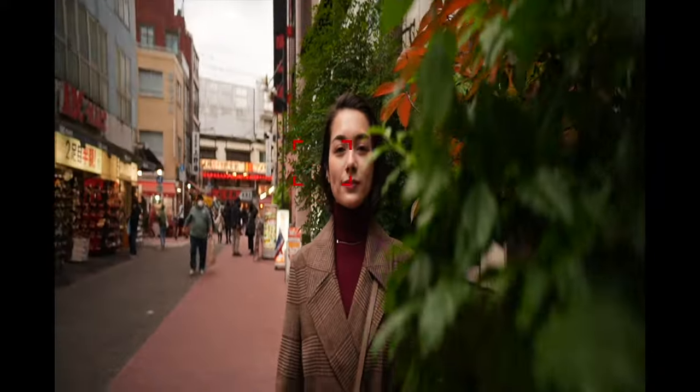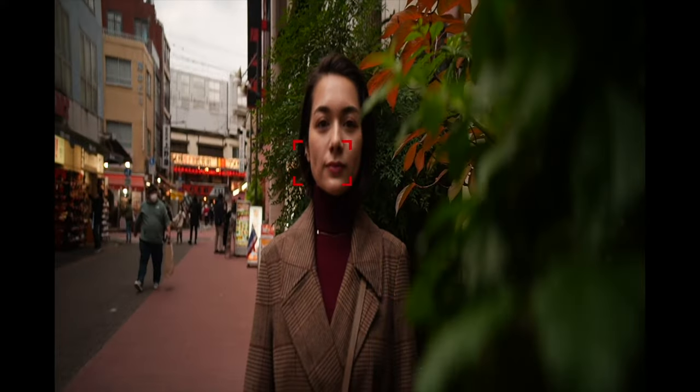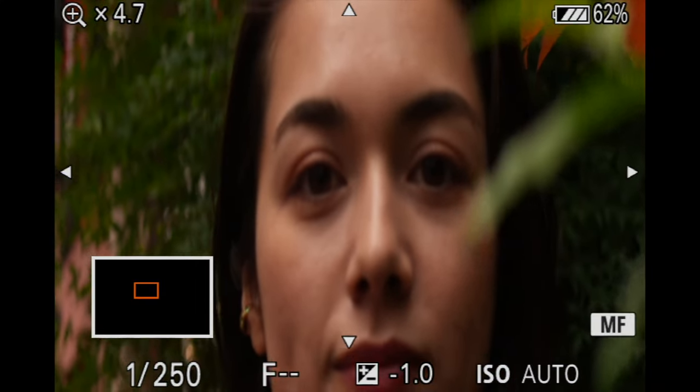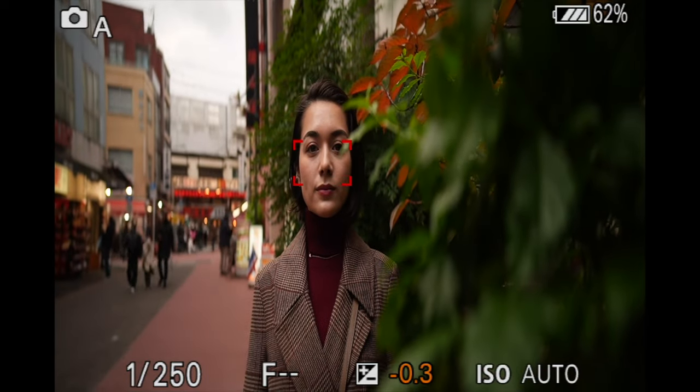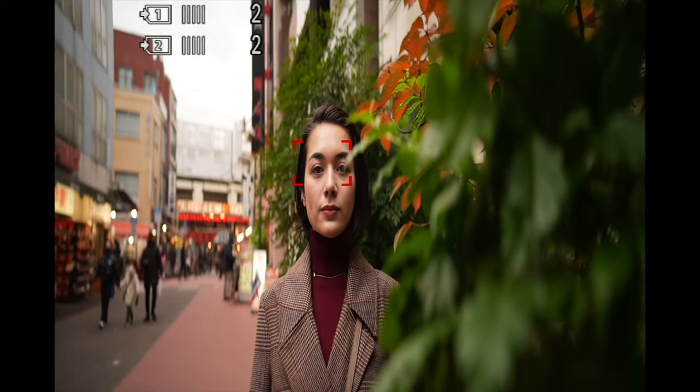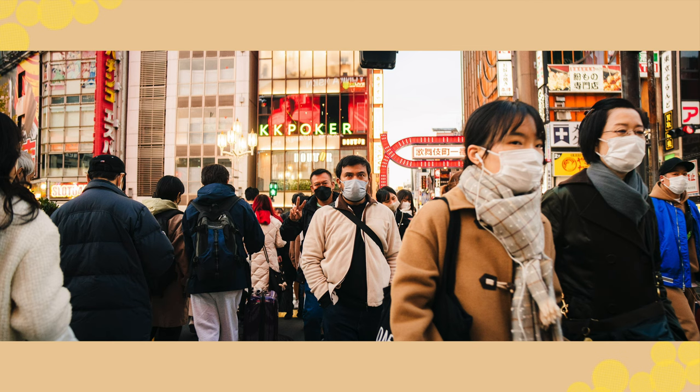One more downside is close focusing — this lens can focus only as close as 0.9 meters, which is quite far for a 35mm. I'd love to get closer for a shallower depth of field, but I can live with that. Just look at these images — they're amazing.